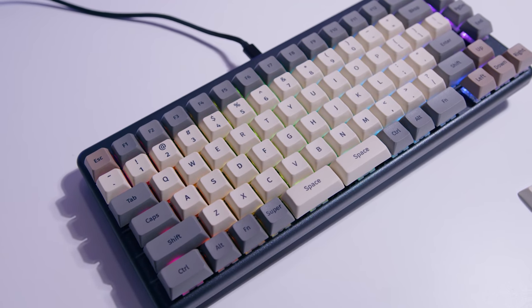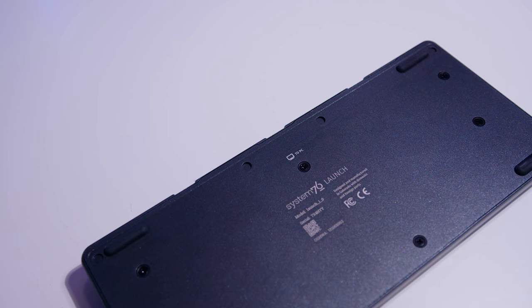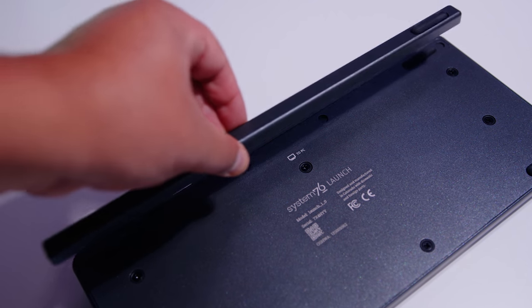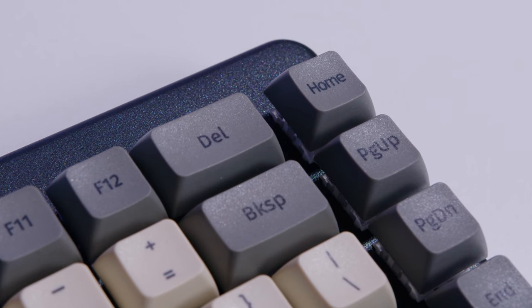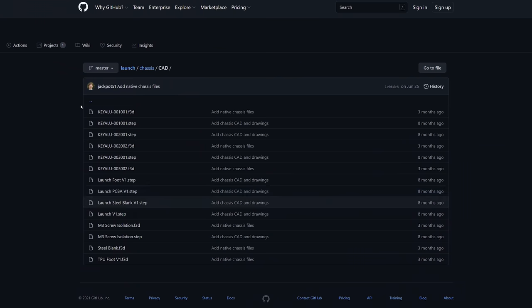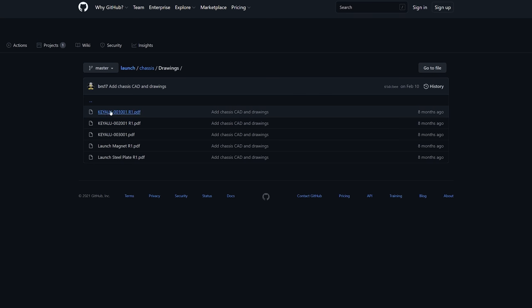The design matches System76's design language with both PopOS and their desktop PCs. The chassis features their open source aluminium milled chassis and there's no plastic in sight. The top plate is also aluminium. There's zero deck flex and the schematics for this keyboard can be downloaded and modified if you wanted to make your own keyboard based on the Launch. So already that's pretty cool.